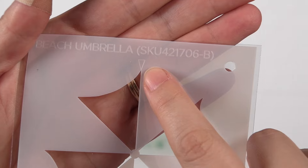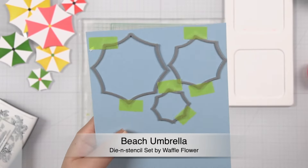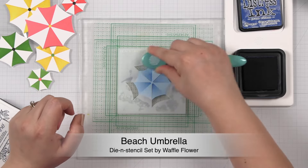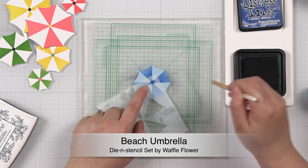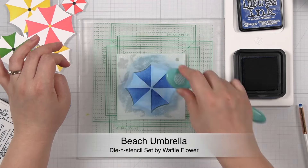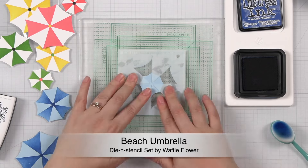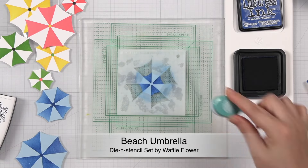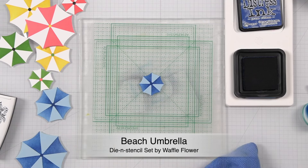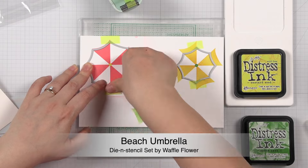I will start with the beach umbrella die and stencil. The dies all have a notch on the base that indicates where to line up with the arrow on the stencil. We recommend die cutting first and then stenciling so you can see exactly where you're adding the colors — I'm going to call this the waffle flower way from now on. Of course, you can use this set the traditional way by stenciling first and then die cutting.